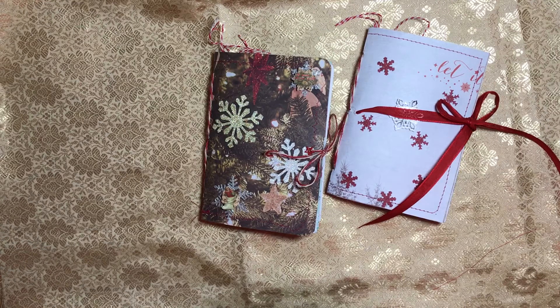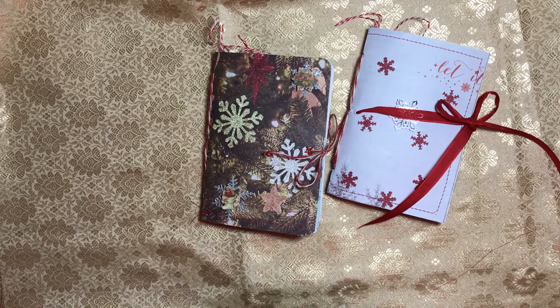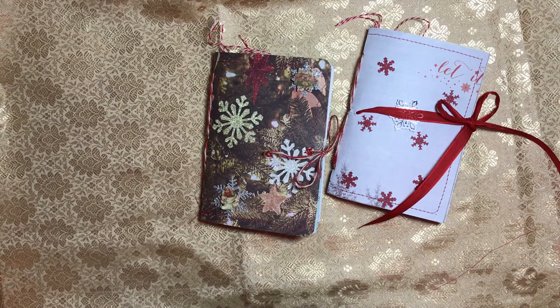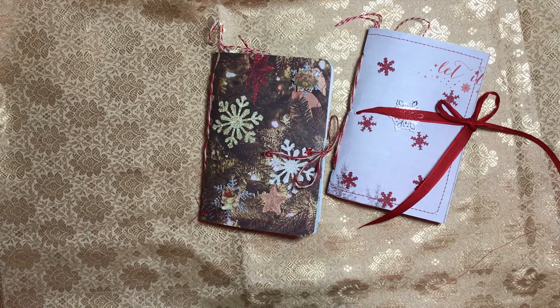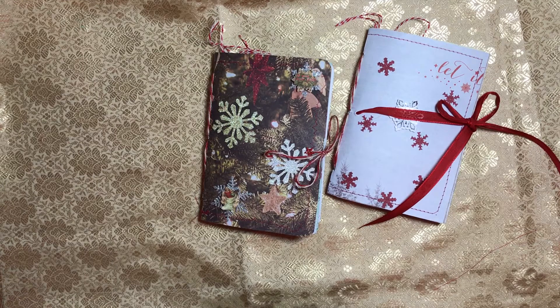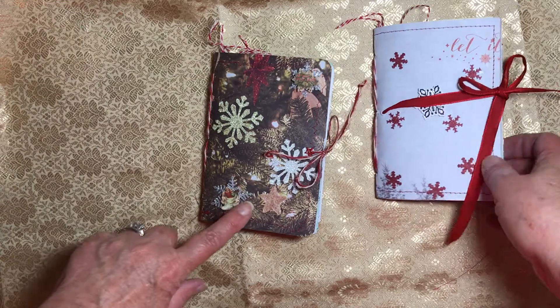Hi everybody, it's Sherry. Welcome back to my channel. Today I have two little mini journals for you, about four and a half by six and a quarter inches. They are single signatures and about 44 pages. They are part of the anything goes series — they're made with leftover papers. There's nothing wrong with the papers, it's just that they weren't large enough for me to use elsewhere, so I created these two little journals.